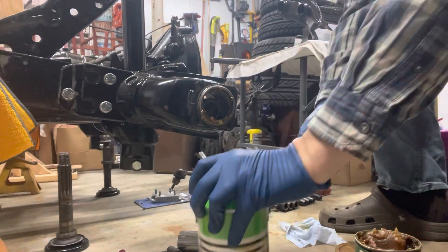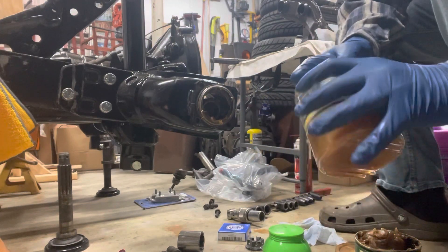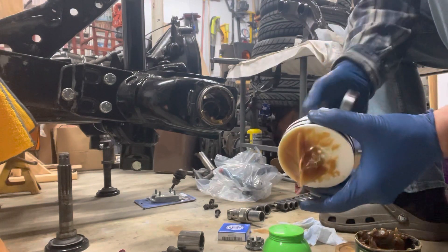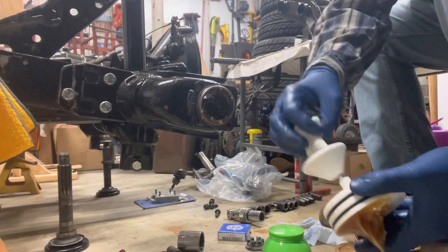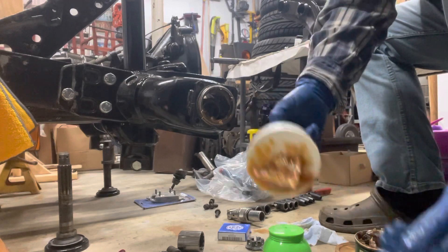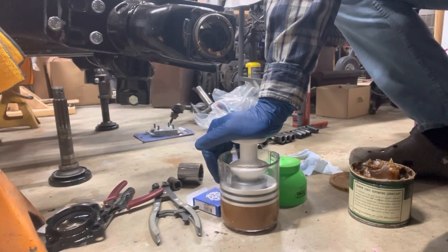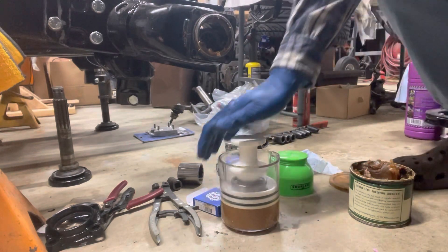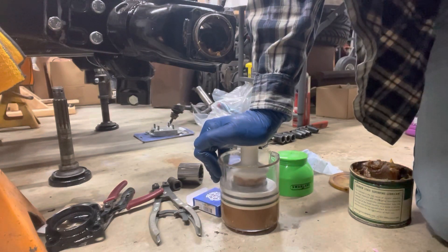I picked this bearing packer up off Amazon and it's pretty nice. All you do is pull the press out, separate the top from the bottom, set your bearing in the middle, tighten it back down, and then press it into your grease. What it does is as you press it down, it presses the grease right into the bearing itself. You can see it pressing the grease right up through the packing of the bearing.